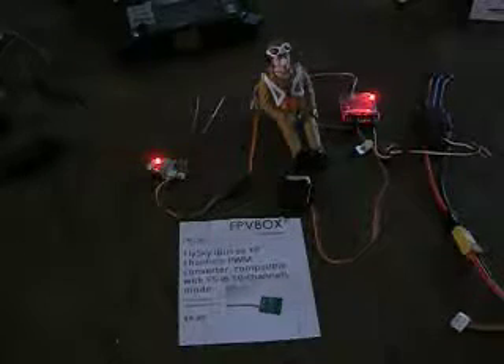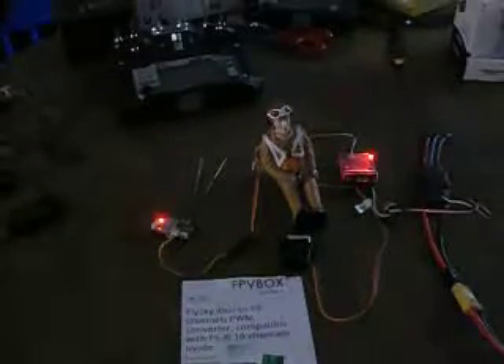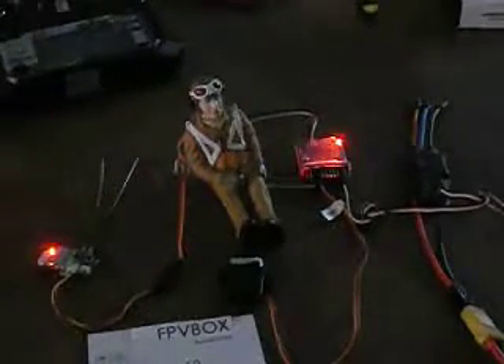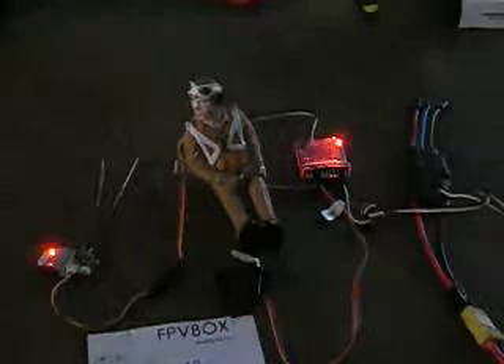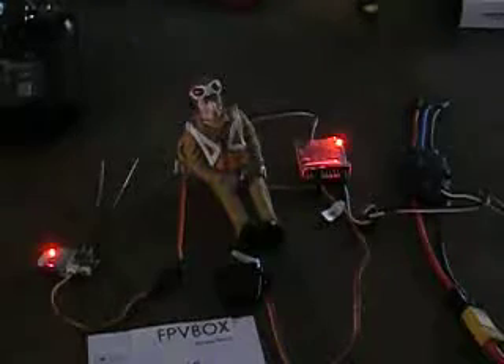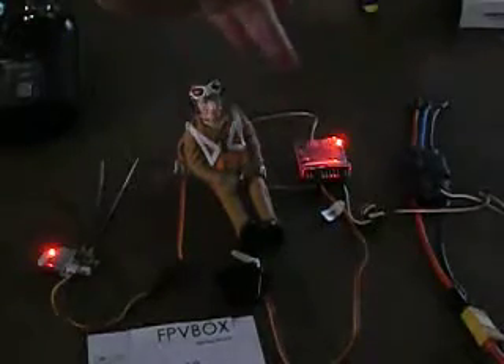I'm going to zoom in on the servos a little bit here. I've got the radio on. I'm going to turn number 9, which should turn the pilot's head. You can see the servo arm moving — it's number 10 that the pilot is on. So you can see that channels 9 and 10 are working. You plug in the cord that comes with this small receiver and plug it into the wire.